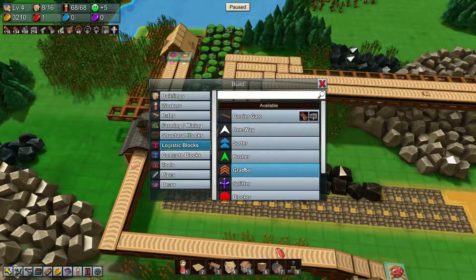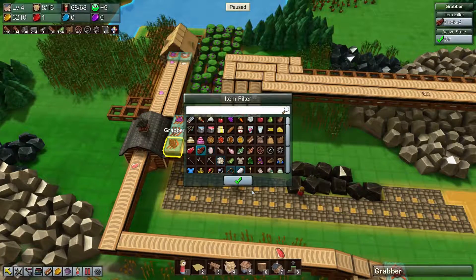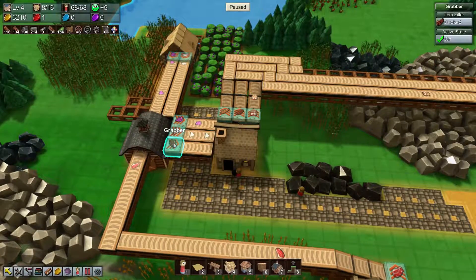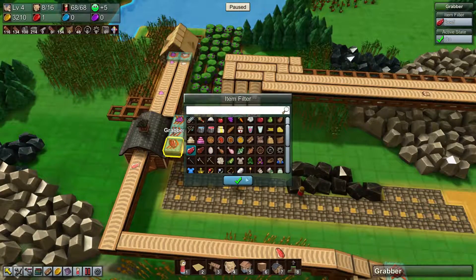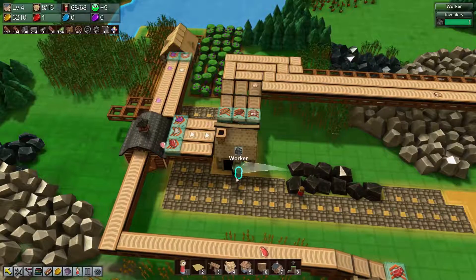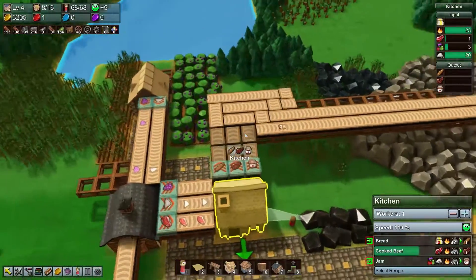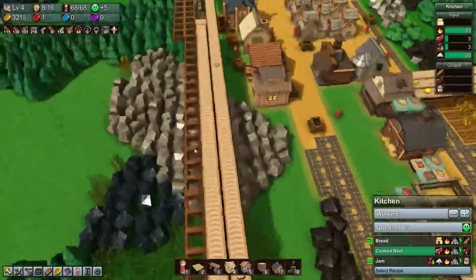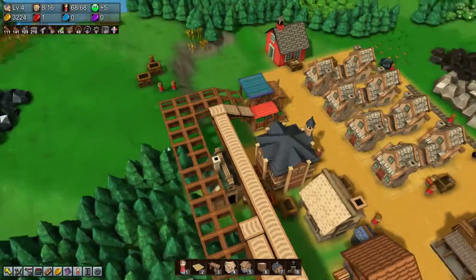Let's pause real quick, grab the grabber, and set it to cooked beef — no, just regular beef. Now it'll start producing. Well, except for the bread. How many belts do we have? We have five — not even close. Let's lay out what we need to do here.